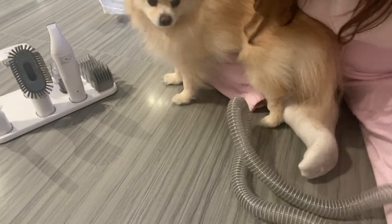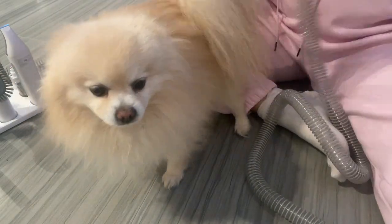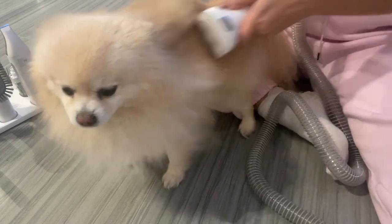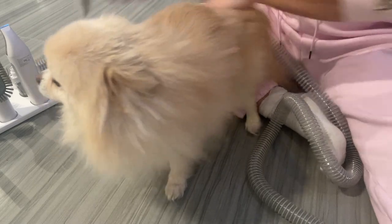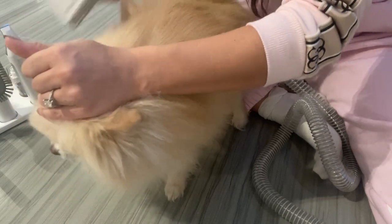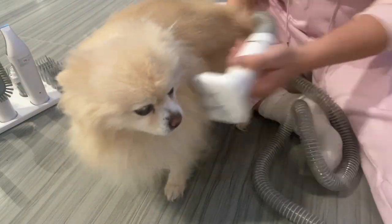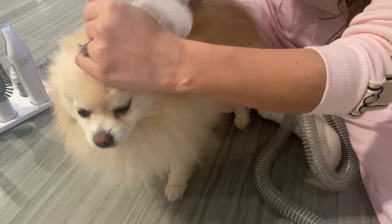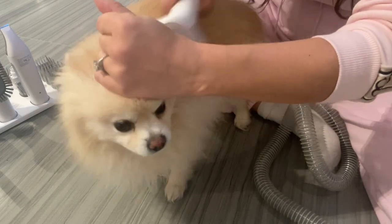It's very easy to empty out the dustbin — or hair bin, essentially — and very easy to store, not only because of the case that all the attachments fit into, but the vacuum itself is very small and lightweight. You can see here that Teddy actually enjoys getting groomed with this. He is very fuzzy post-winter, so we are trimming him up for summertime so he's not going to overheat.